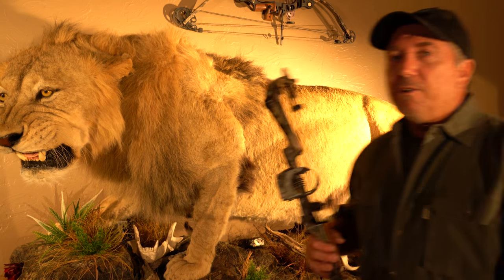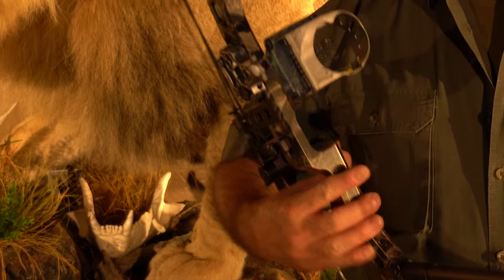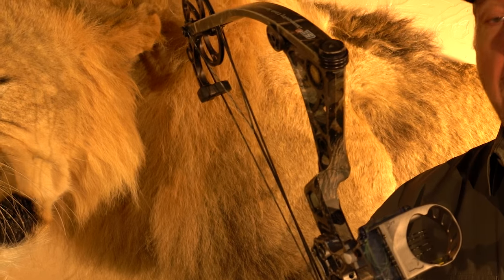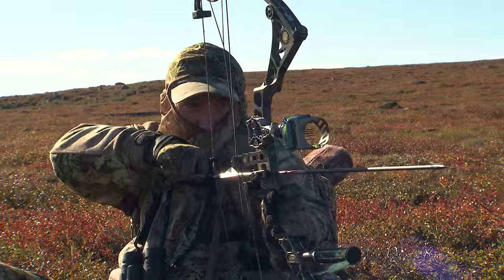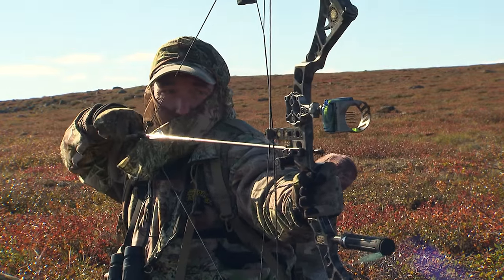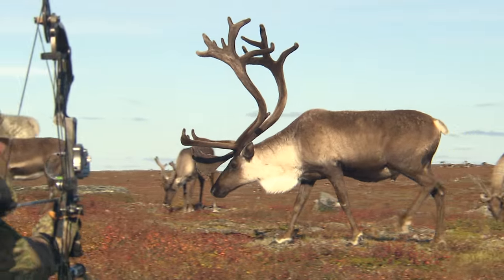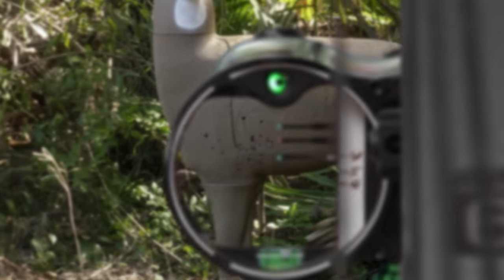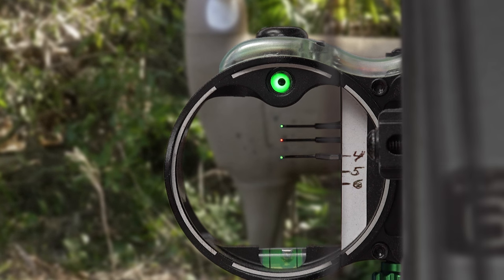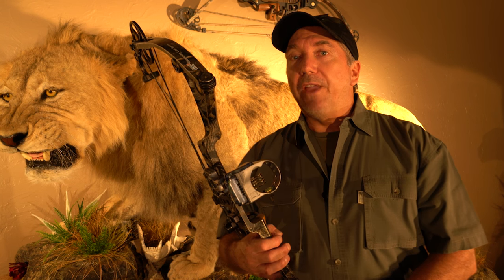Hi everybody, welcome to my trophy room. I'm Tom Miranda. In my hand I've got a real interesting bow — this is a 2009 Matthews Adrenaline, and attached to it is the prototype of the IQ bow sight. You can see it's silver in color and the pins are quite heavy. This is one of the very original ones from back in the day. The IQ bow sight is unique because it has that special retina that helps you lock in and keep the exact form and anchor point you need to make your shots.